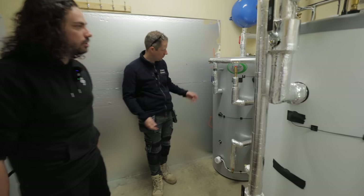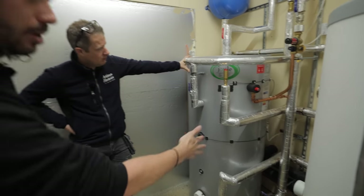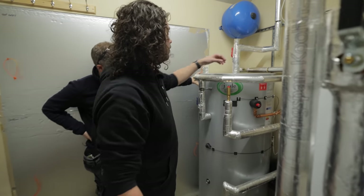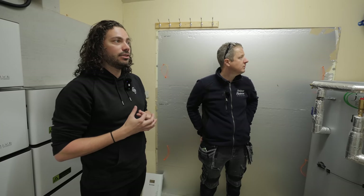This dual hot water tank takes care of the hot water for the customer. You can see the heat pump pipework coming in and the hot pipe work coming out at the top. It's a really tidy install.